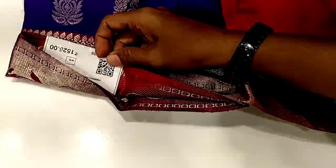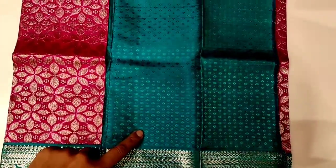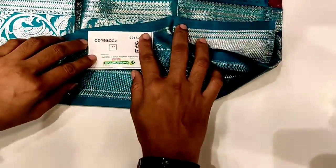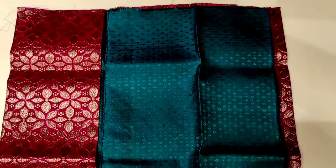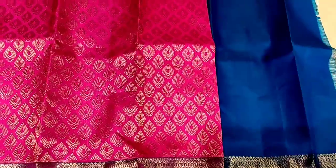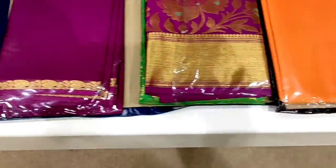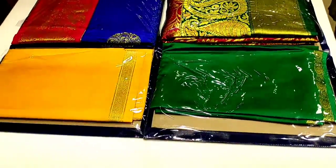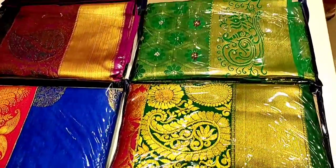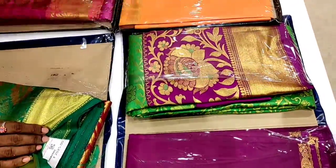This is a blue and red powder set, this is 1525. This is a pink and blue powder set with a blue blouse. This is a pink powder set, 2295. This is 2995. This pink and blue combination has a black pattern — the color combination is very good.